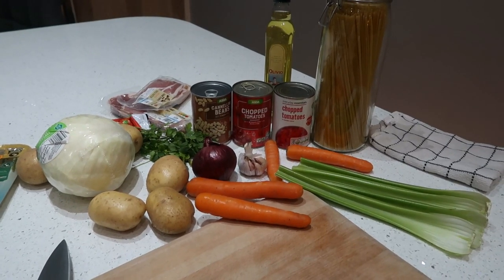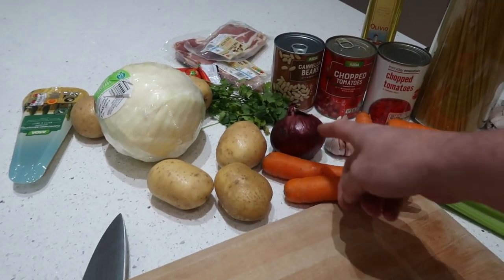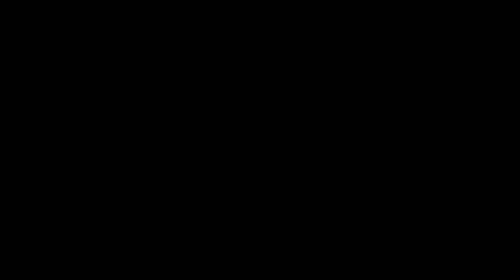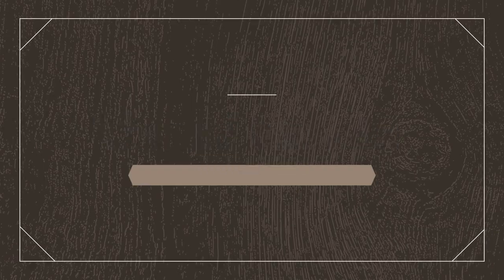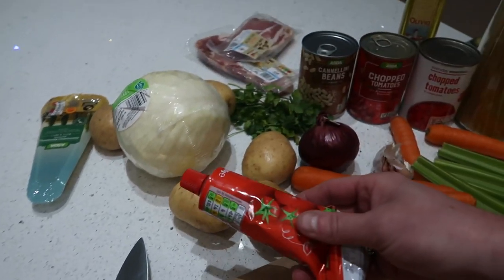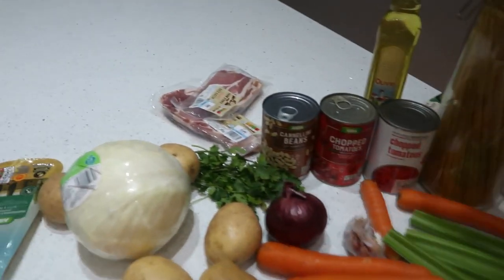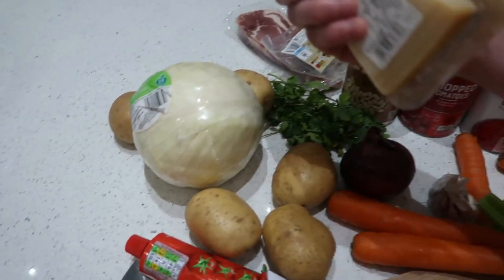The veg you want to put in it you can choose yourself, but today I'm going to show you what I'm using. So what you're going to need for this recipe is some celery, some carrots, potatoes, onion — red or white, it doesn't matter — some garlic, tinned tomatoes, some cannellini beans, a bit of cabbage, some tomato puree, spaghetti, and an optional extra: some smoked bacon and some hard parmesan cheese.